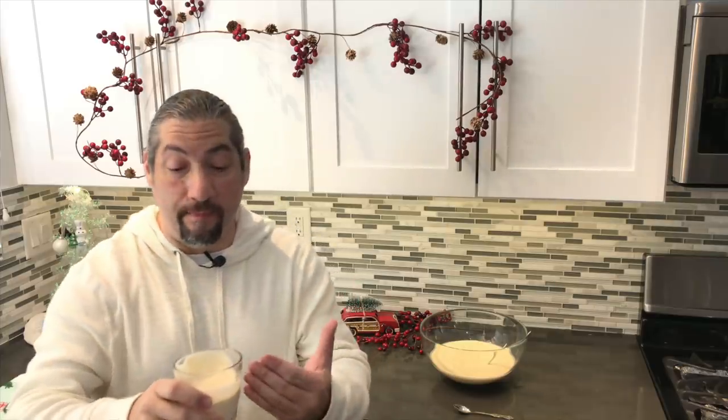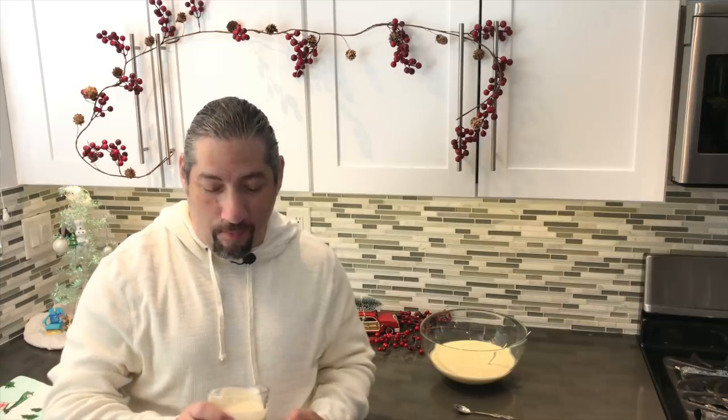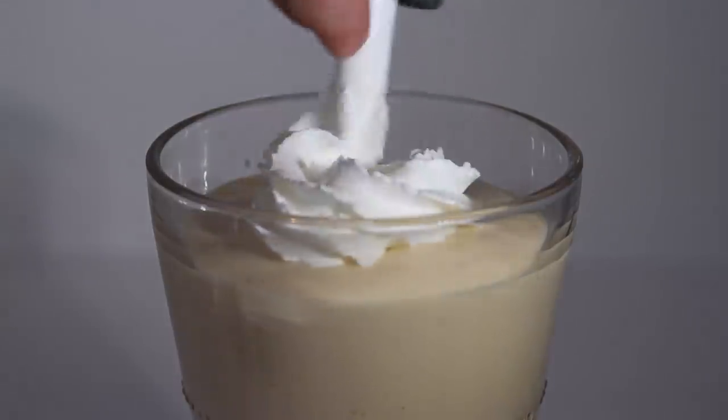Oh wow — I never had homemade eggnog before; this is the first time. I took a sip — it's very rich, very creamy. It's definitely a dessert drink. You can actually even eat this with a spoon. This is the real deal. I wonder if I could freeze this up and eat it as ice cream later — ice cream eggnog, that's an awesome idea. Top it off with whipped cream and sprinkle on some cinnamon.